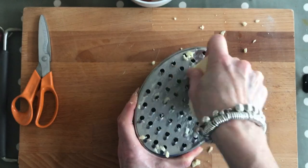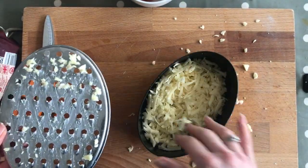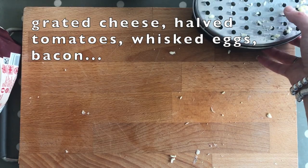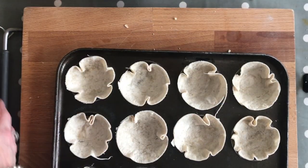Grate enough for a sprinkling on top of each of the twelve. So we've now got the cheese ready, the egg mix, and the tomatoes that are going to go on top. We are really nearly ready to assemble it all together.